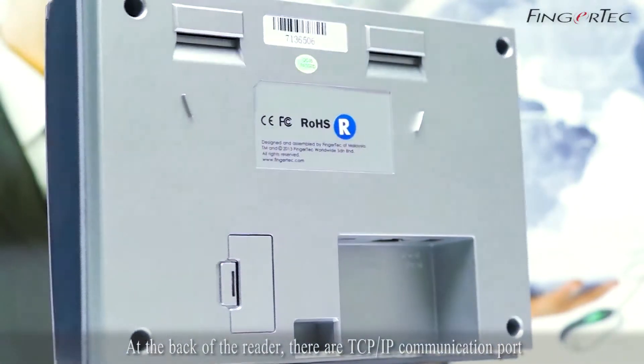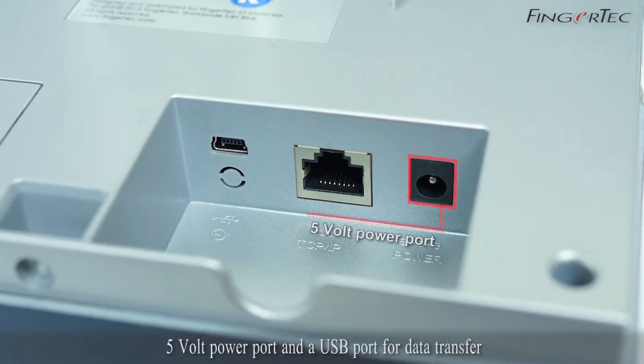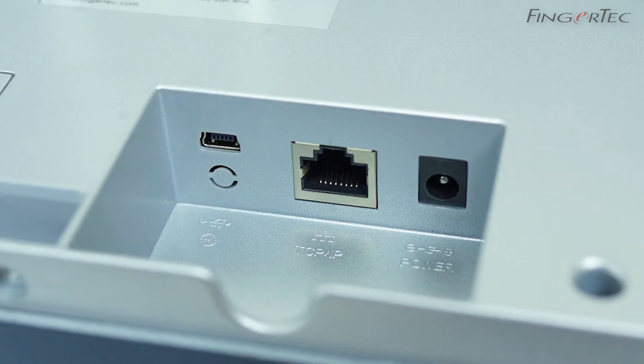At the back of the reader, there are a TCP/IP communication port, a 5V power port, and a USB port for data transfer.